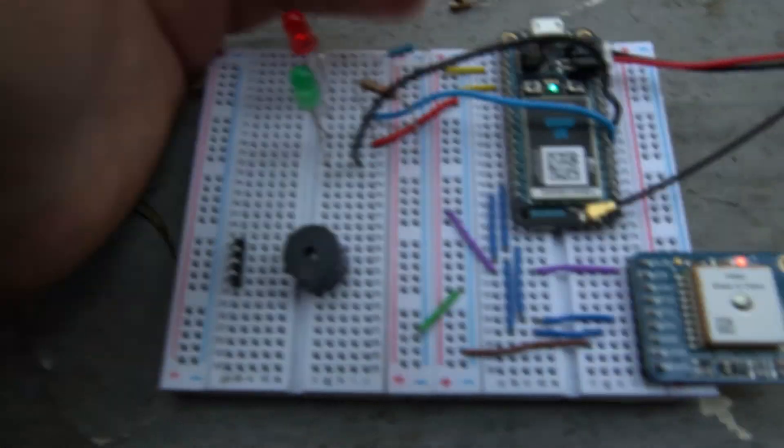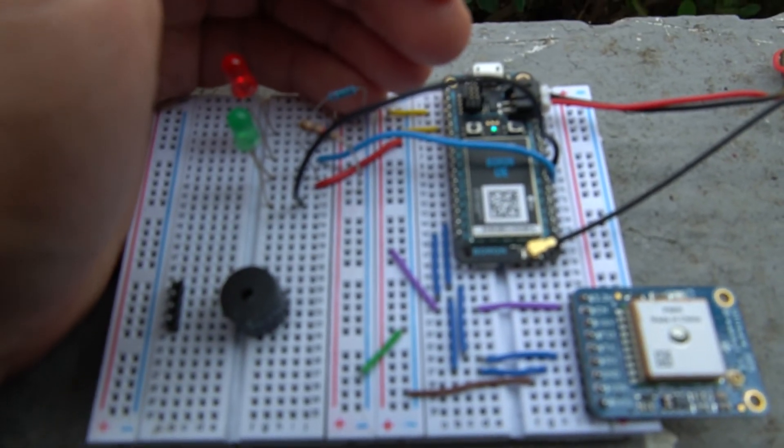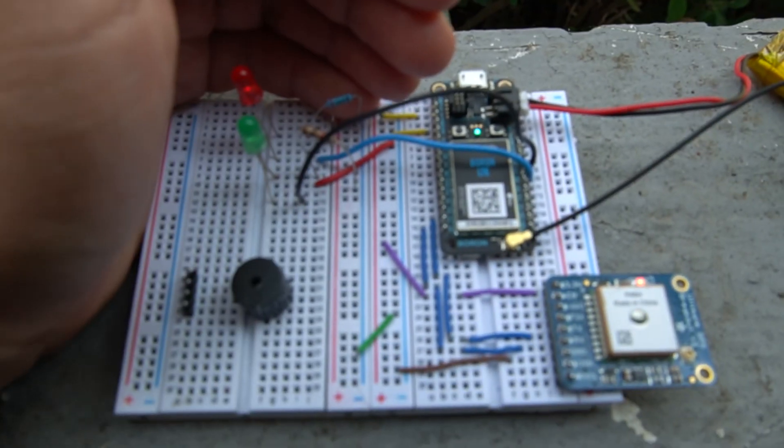That's it — a pretty straightforward build, and the code is really simplified too. Big credit to Scott who made the GPS drone tracker, since a lot of it was based on that. The modules and hardware were pretty much off the shelf. I hope you guys enjoyed, thanks for watching.